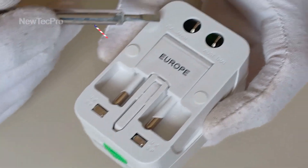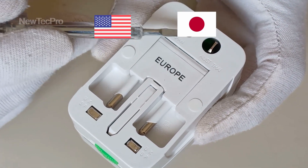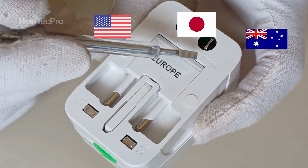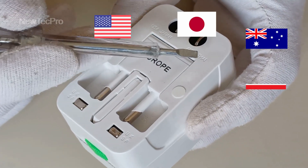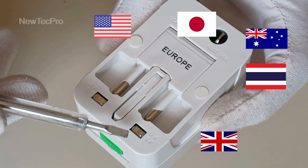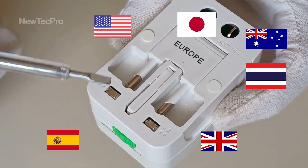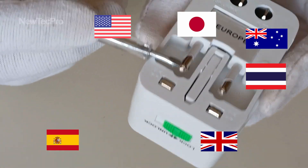You can see here: USA, Japan, Australia, Thailand, US, British, Spain, Spain and UK and Europe.